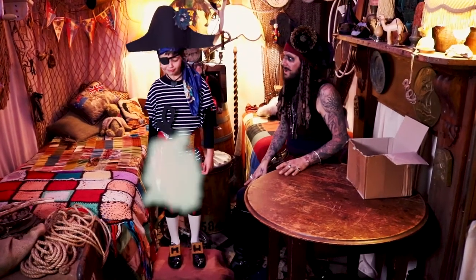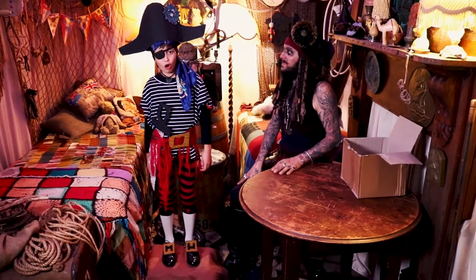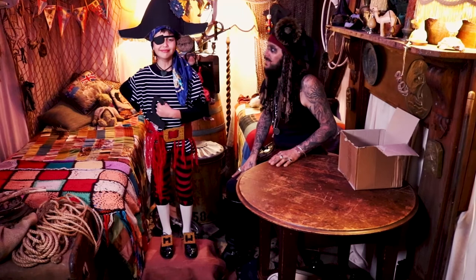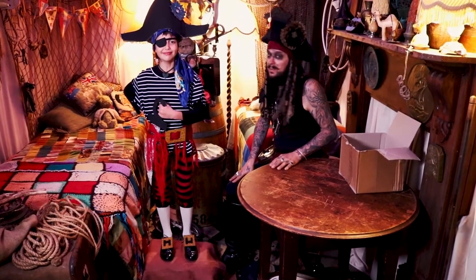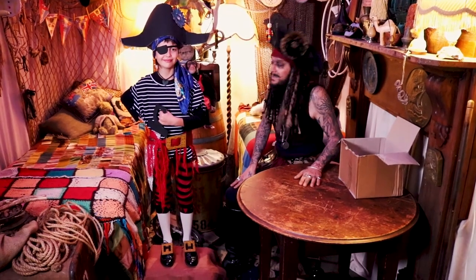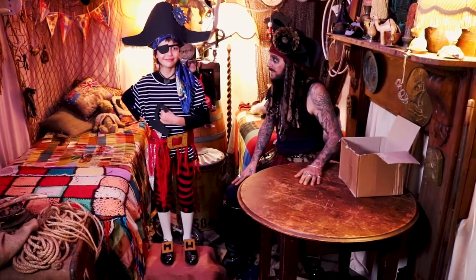And there you are — you look spectacular madam. You look completely and utterly like a pirate. I have to say, I did say we would deliver an amazing costume today, and I think we have truly succeeded. I'll run you through what we've done today.